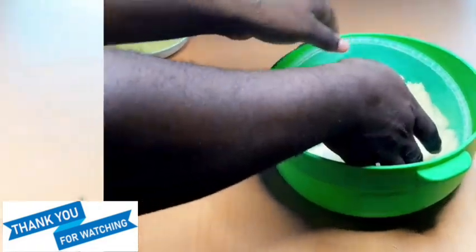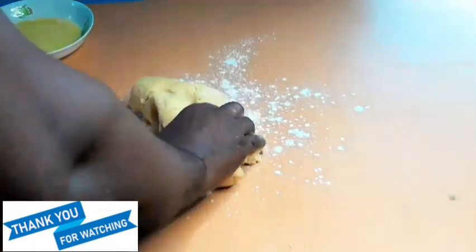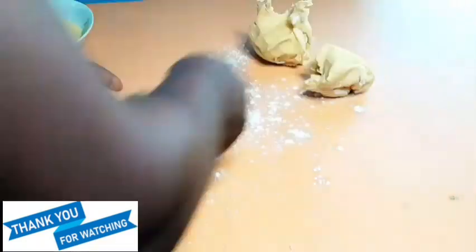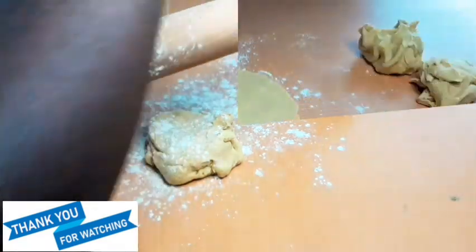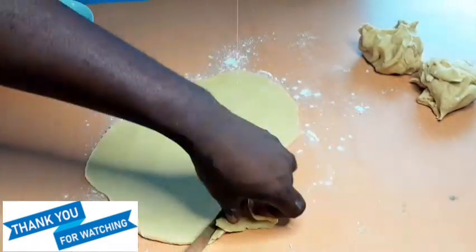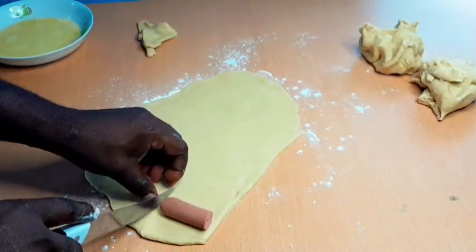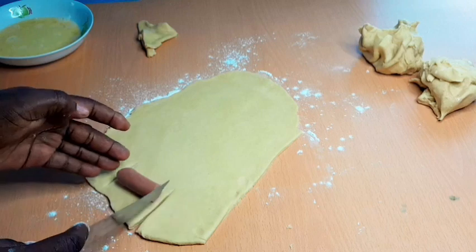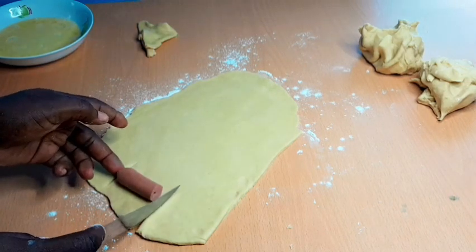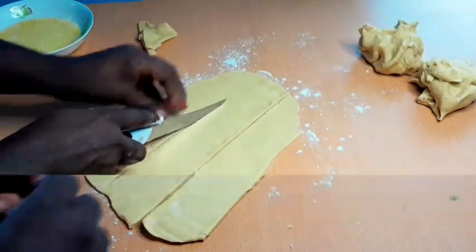The dough has rested well — we have a perfect dough for our sausage roll. We are going to dust some flour on the work surface, divide the dough into three, and then flatten it to get the perfect thickness we need for the sausage crust. It shouldn't be too thick — it should be around a quarter of an inch. I've cut the sausage into two equal parts. You cut the crust according to the size of the sausage, but leave a little space above so that when you bake it and the sausage swells, it doesn't pop out.